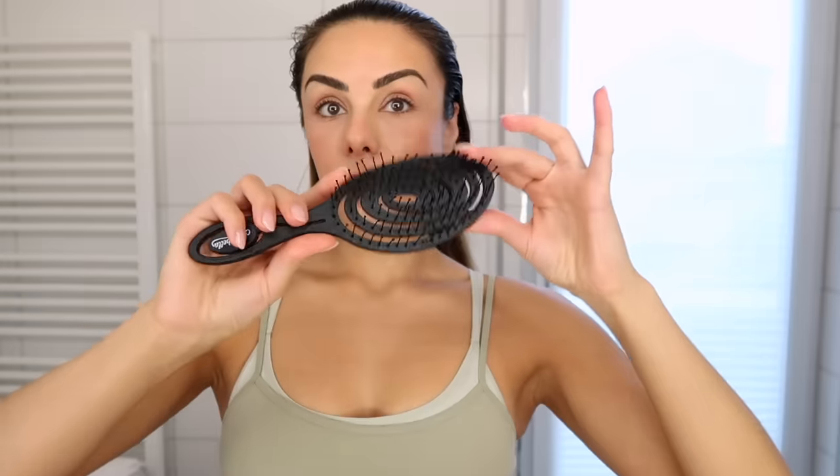Concealer sort of hides the redness but I'm still very puffy. Anyway, I brush the oil through my hair with this brush — I love this brush so much, it feels so good. Then I do a little parting and take a finer brush to just slick the hair back. I'm going to let that sit during my workout and then come home and wash it out.